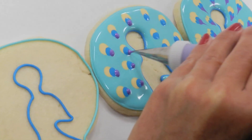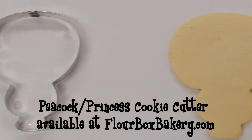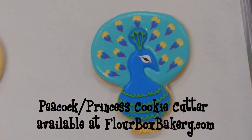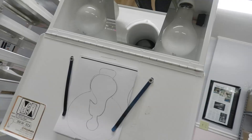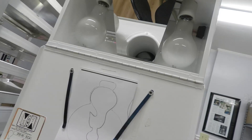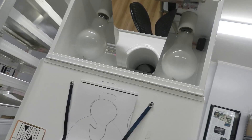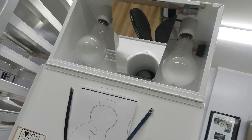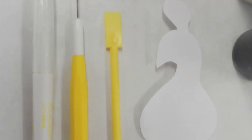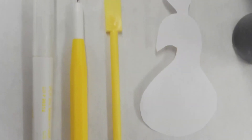Today's cookie design uses the Peacock Princess Cookie Cutter designed by Flower Box Bakery, available on our website. To get started, we are going to outline the peacock's body onto the cookie. Usually I use a copy cake which projects the image onto the cookie, but I'll show you an alternative way by tracing it using a food marker. Alright, let's get started!